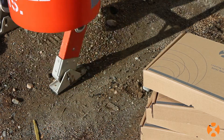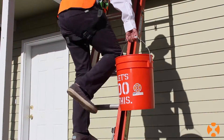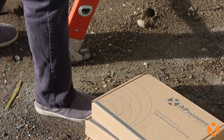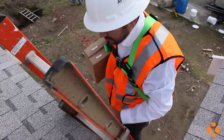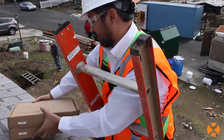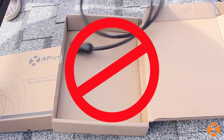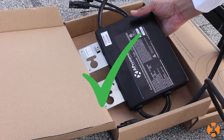Begin the installation by taking your AP Systems microinverters, tools and other equipment up to the roof. Leaving your microinverters in the box until they are on the roof and ready to be installed will protect the units from damage and improper handling. Don't carry your microinverter units around by the cables. Handle them only by the enclosure.